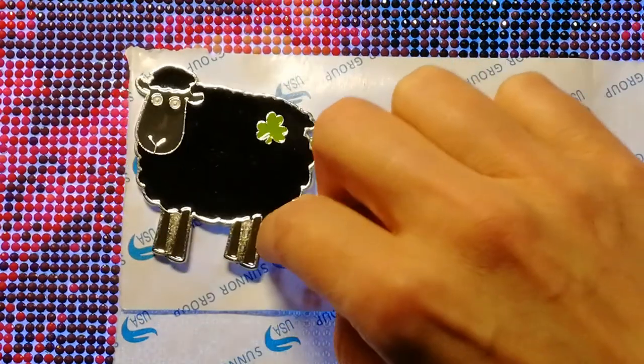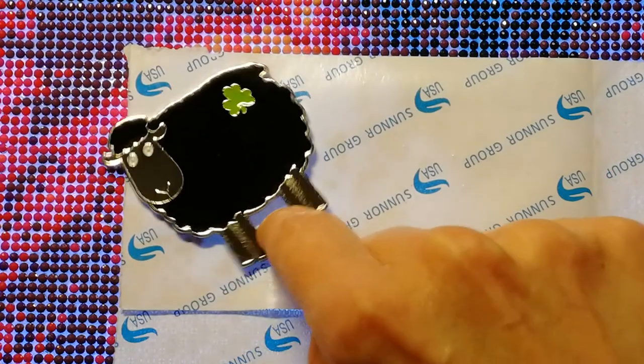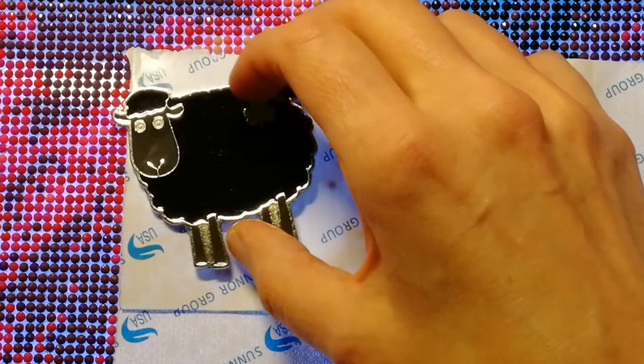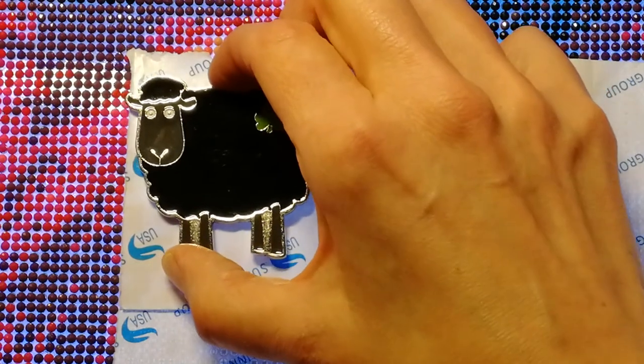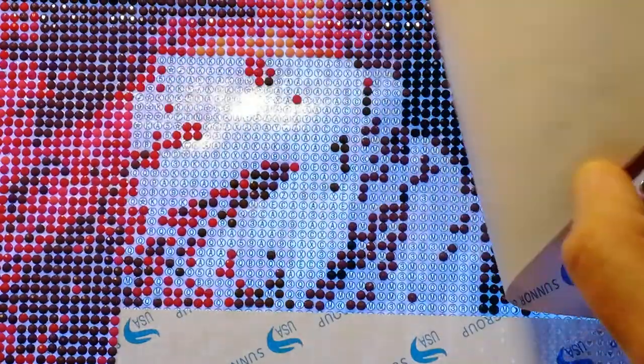This sweet little black sheep is from Rachel Ray and I got it from one of her glitter bomb packages, so I'm very zoomed in here.